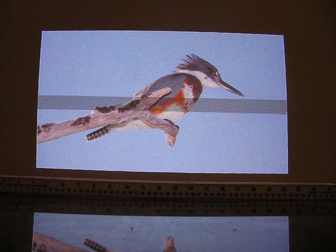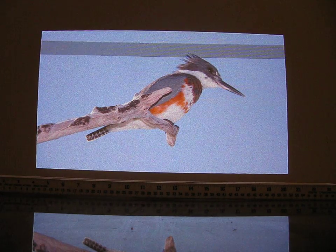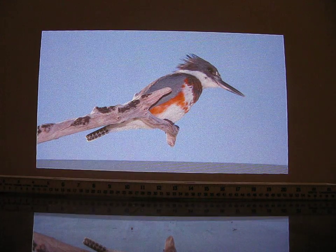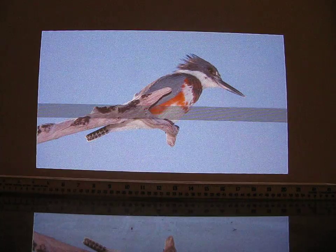This now shows the corrected photo. As you'll see, the image is now perfectly parallel with the level. Any bowing you see at this point would be distortion in the videotaping itself.